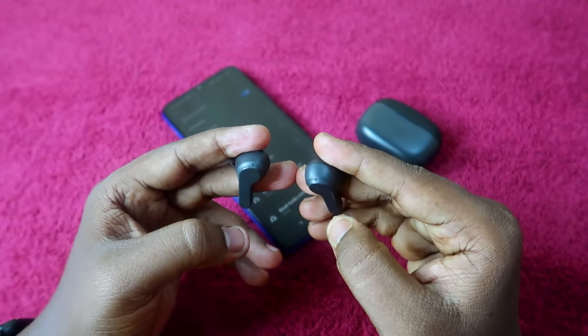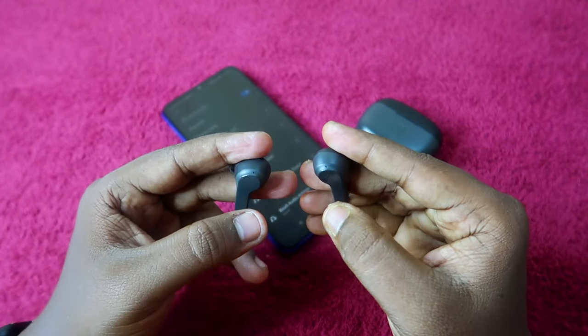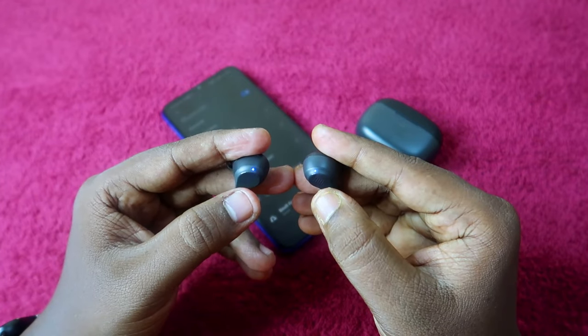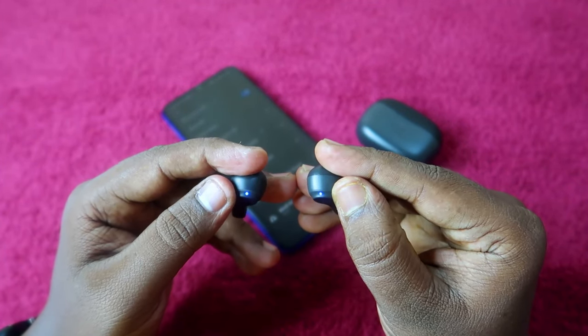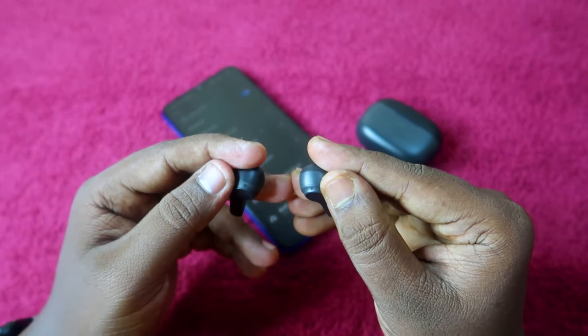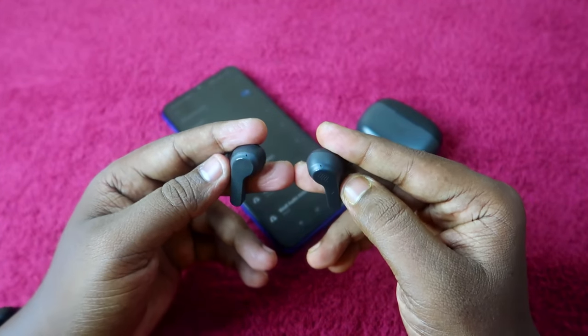In this condition, you have to do a triple tap on both earbuds simultaneously — one, two, three. As you can see, the LED light blinks constantly for a few seconds and then starts blinking again.